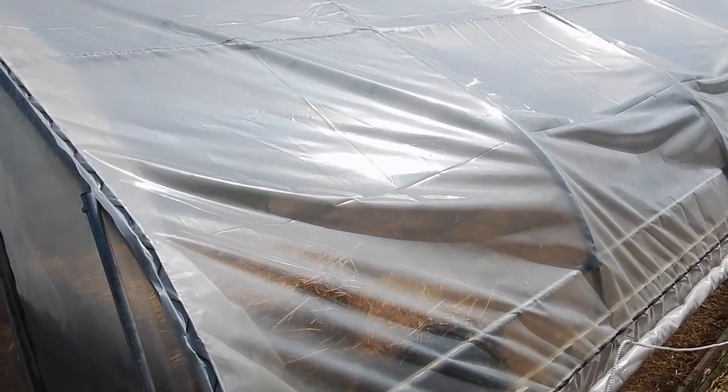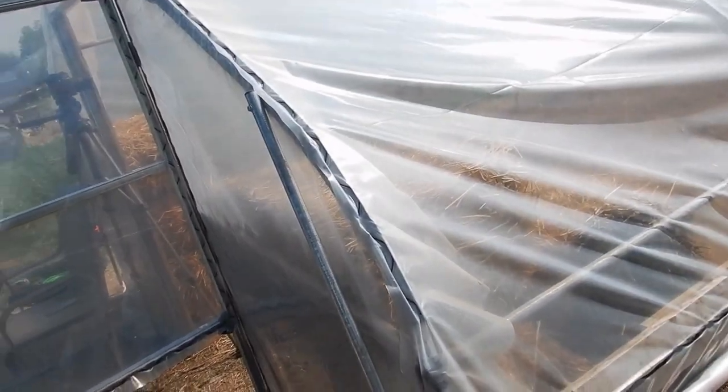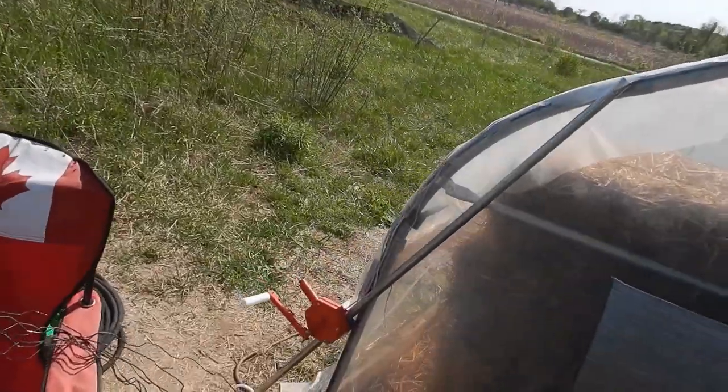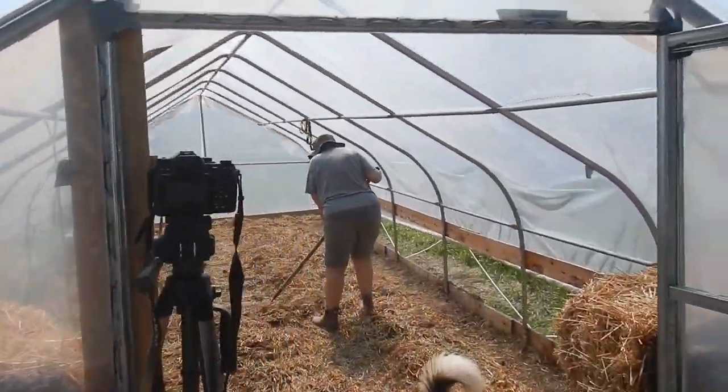We've rolled up the sides - we've got all of that figured out, as you can see here. The rope is to keep the plastic against the side so it doesn't flop around if there's a strong breeze. This is the same on both sides. So we're starting to work inside the hoop house.